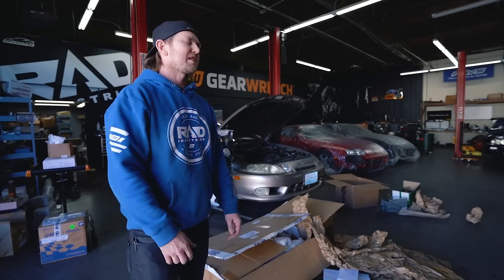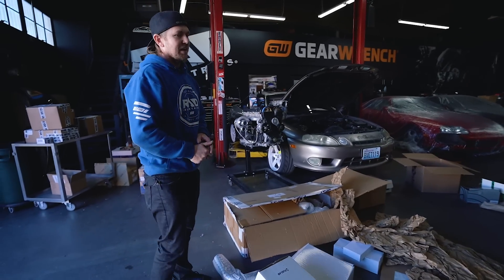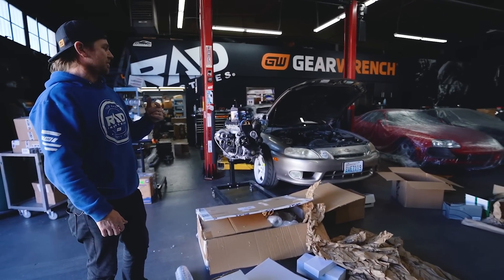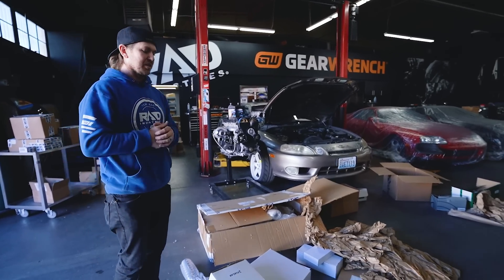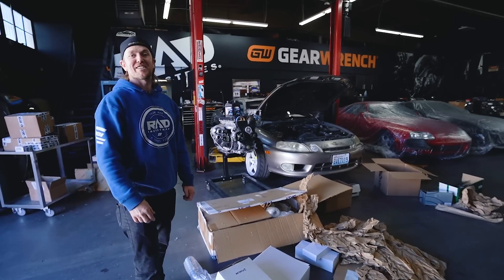That pretty much covers everything planned for the car - I'm sure there's a couple of details I left out. We're going to get started today because we've got a lot of teardown to do: take off the front bumper, take out the motor, take out the transmission, and get everything situated for what we're doing first. We've got a lot ahead of us, but we have most of the parts here which makes our job a lot easier. Let's get started.